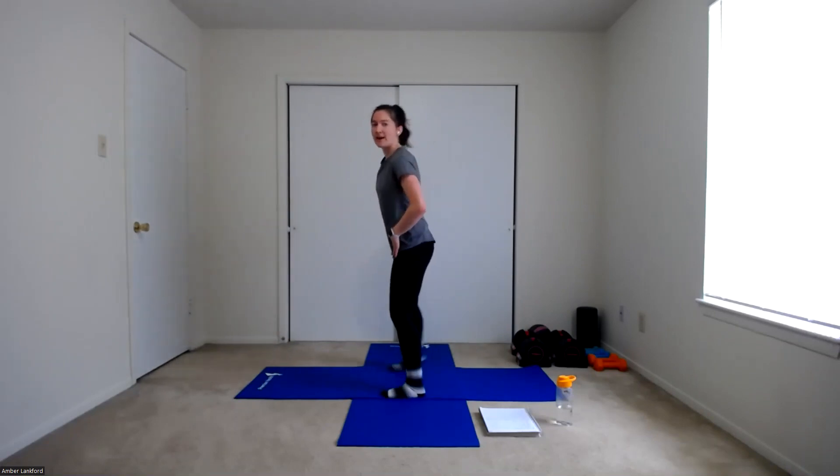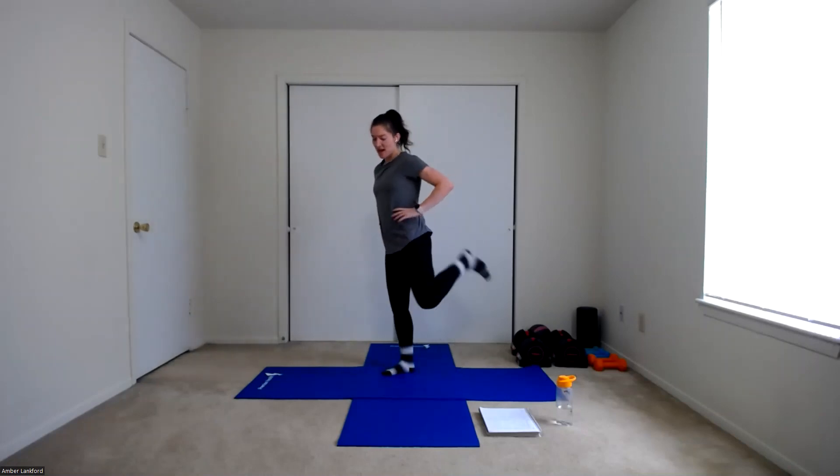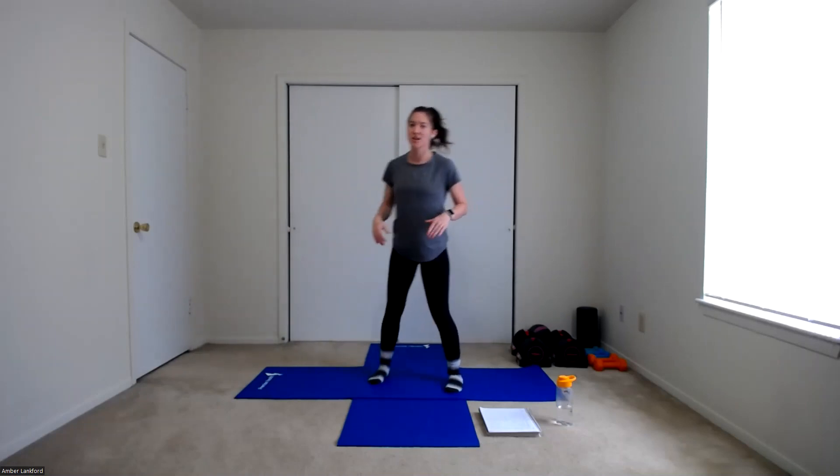Now let's go to butt kickers — bringing those heels up towards your glutes, keeping those hips nice and flat. Getting those hamstrings working and getting a little bit of a stretch in those quads and hip flexors. Last one each side.